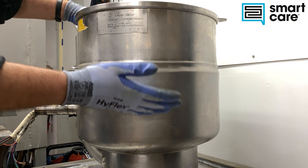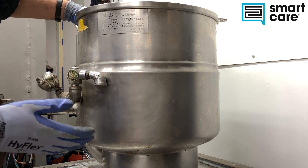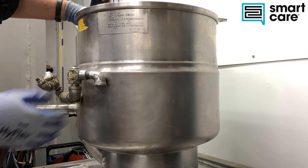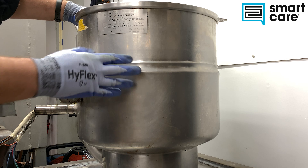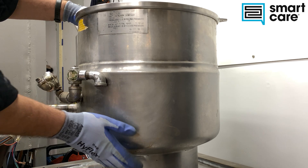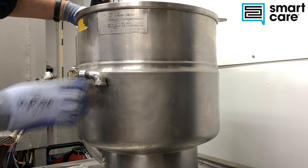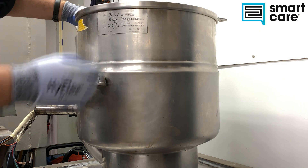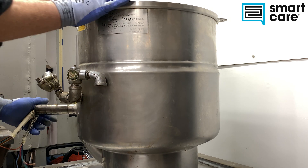Hi folks, welcome back to another episode of Teardown Tuesday. Today we're taking a look at a steam jacket kettle. This particular kettle was taken out of service — I don't know if there's anything failed inside the steam jacket portion, but overall the unit was pretty beat up, and our build date shows us that this thing was over 20 years old. So let's take a look inside and see what we've got.